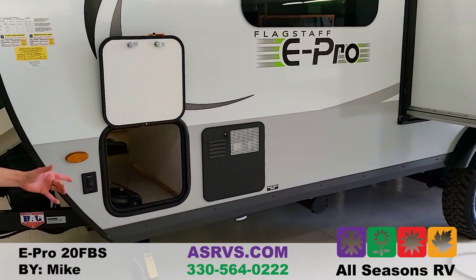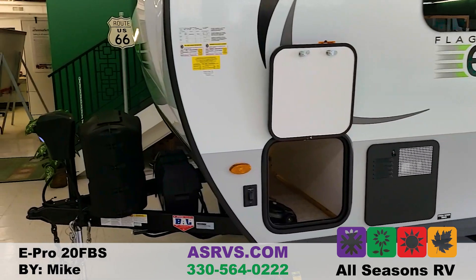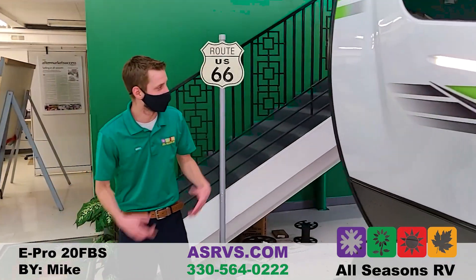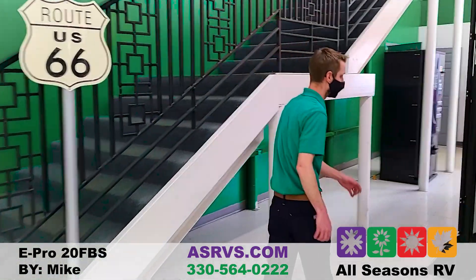There's a six-gallon gas-electric quick-recovery water heater. It is DSI — direct spark ignition — so you can light the pilot from inside and don't have to go outside to actually light it.